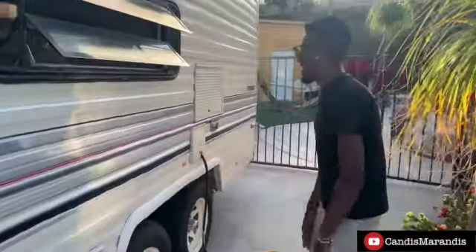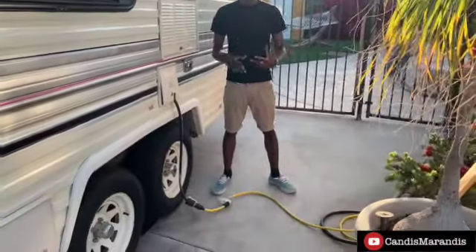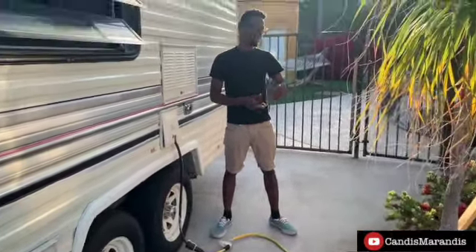Because we are plugged in, this bad girl right here has her own power source. We can plug into any 110-watt amp circuit breaker. We got it plugged up currently right now and it's been giving us no problem.